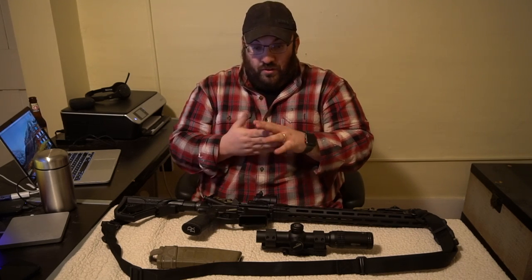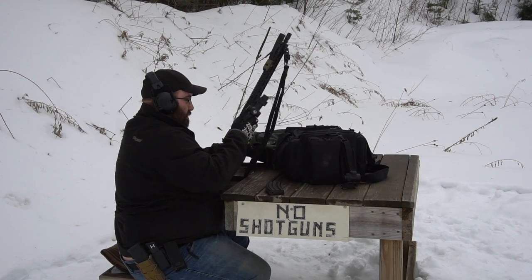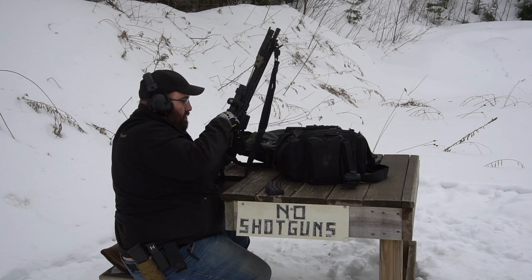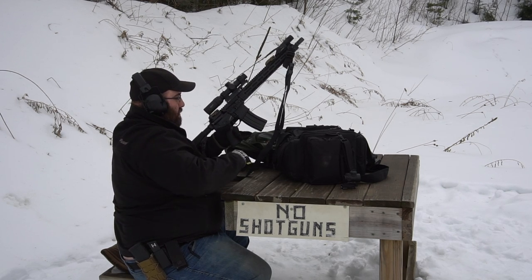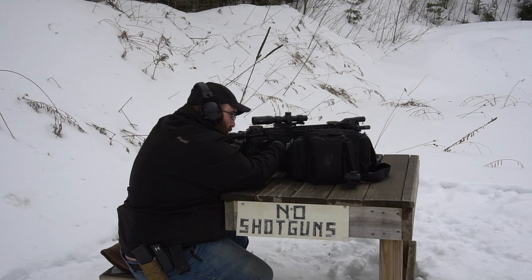Let's break this down into a couple of different categories. You're not going to have to look at my ugly mug this entire time — we're going to roll in inset footage of myself, my wife, a couple of local folks at the range, friends, all kinds of people running this gun. So step one: reliability.